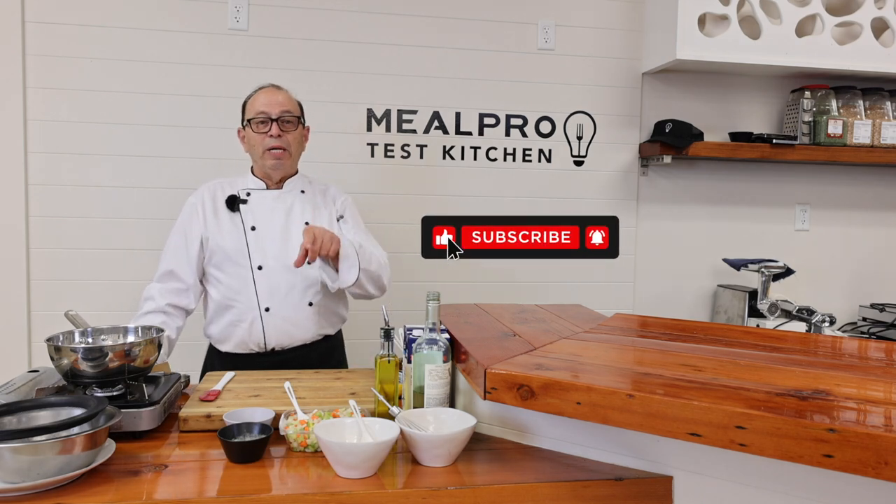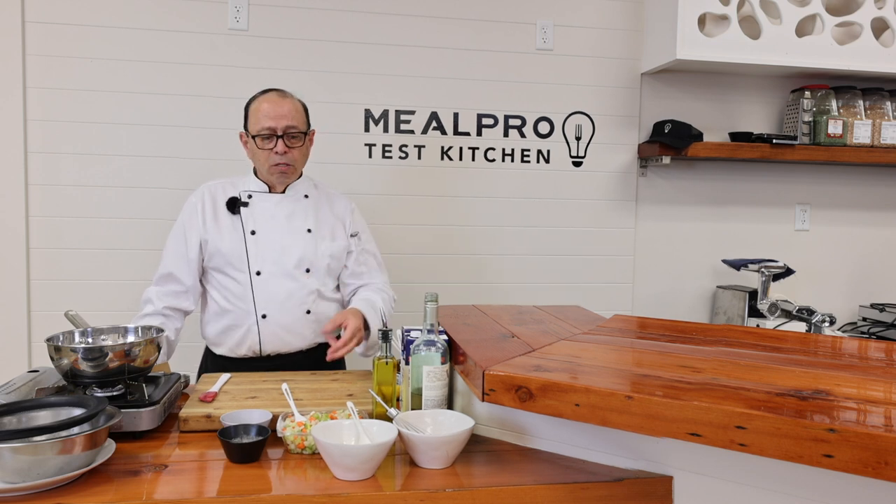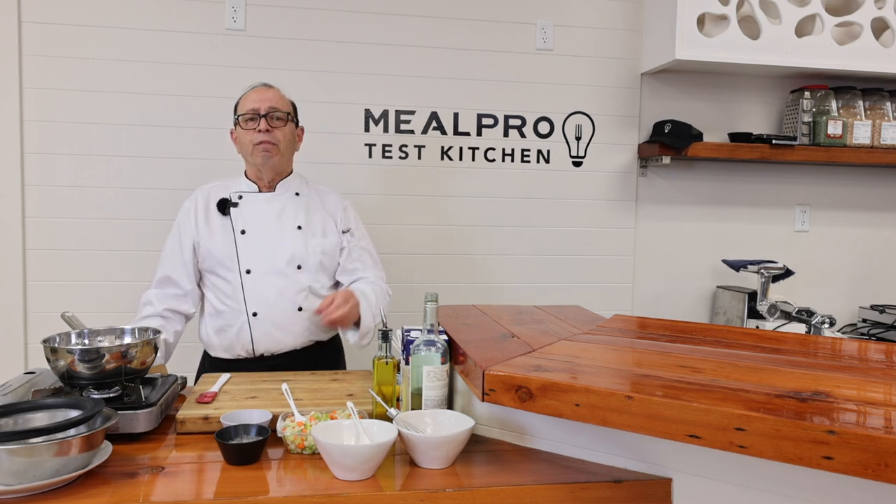Welcome to MealPro Cooking Channel. If you're just tuning in, my name is Chef Dan Catanio and we're on the mother sauces. The one we're going to do today is called a velouté.